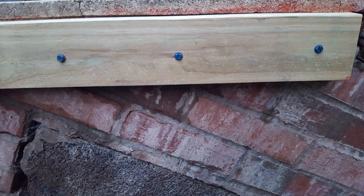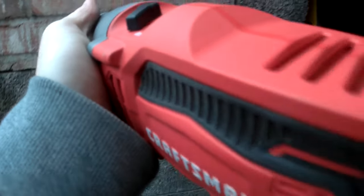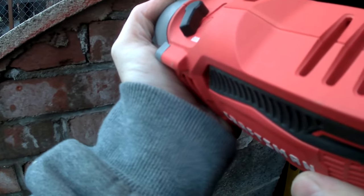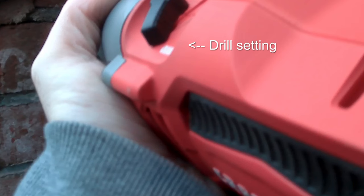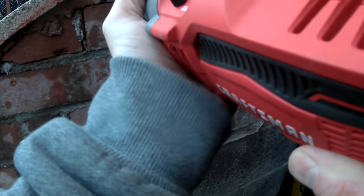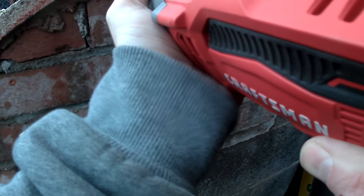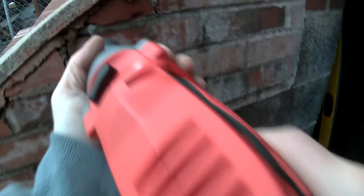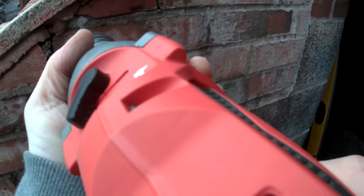As you're drilling, you want to start out with a regular drill setting on a slow speed just to make an indentation, so that the bit doesn't wander when you start the hammer drill. Once you have the indentation, you can remove the piece you put up that you marked — in my case, the piece of wood — so you can see the indentation and drill your holes. Then set it to hammer and drill.